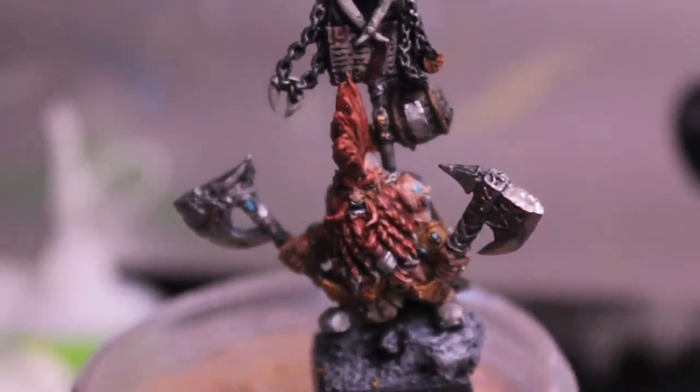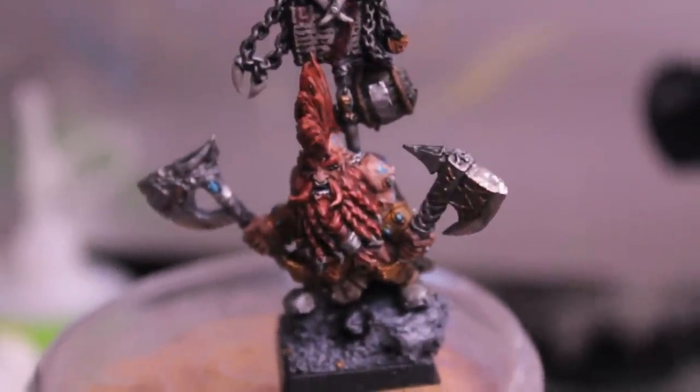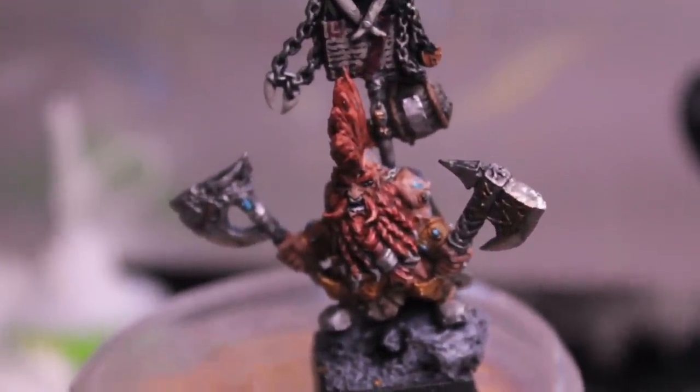Thanks for watching. Hope you'll stay tuned. Coming up: some more Astral Claws, some more Dwarves, and some Ogres and Eldar. Thanks for watching, we'll see you in the next one.